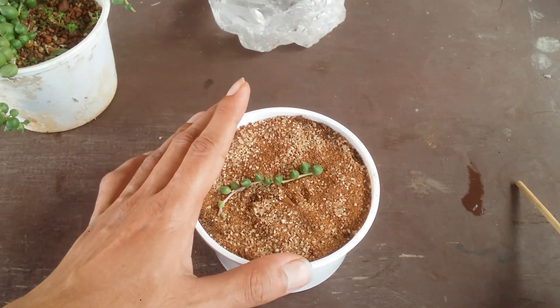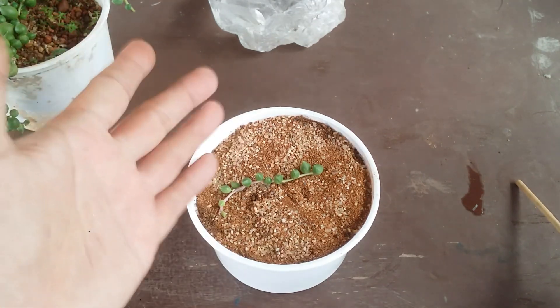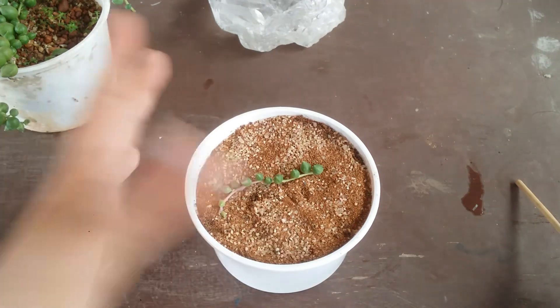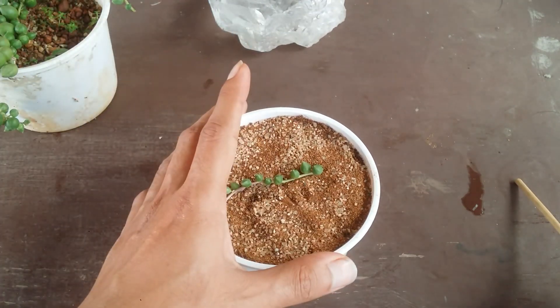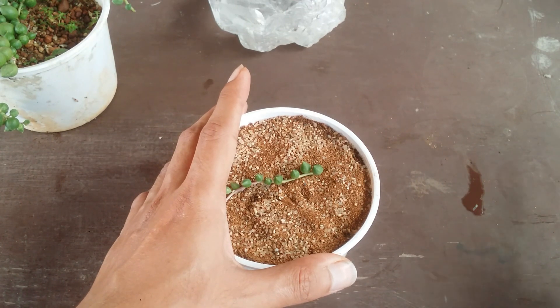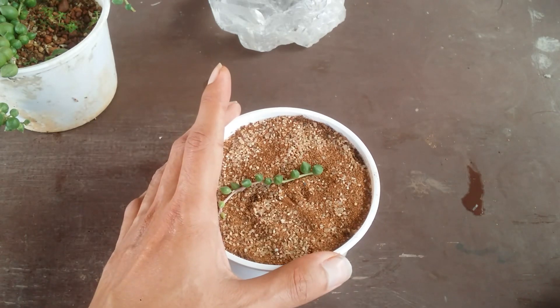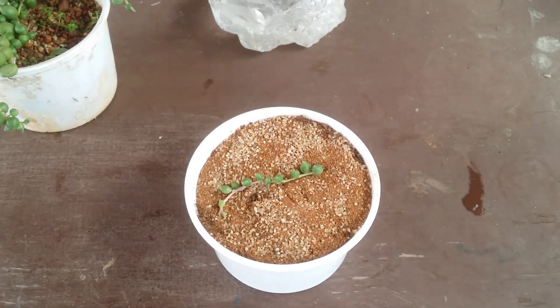Watering is not going to be done now — probably after a week or so, because the pearls are very well hydrated and I don't see any wrinkles. In case I see wrinkles, I might water before that one-week time frame. But if there are no wrinkles I will wait until wrinkles appear, because that gives me an idea it is looking for water. As of now it's going to be kept aside.